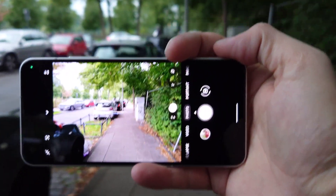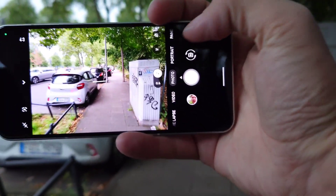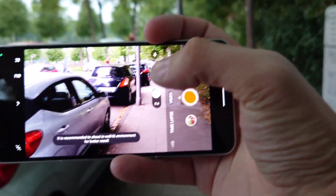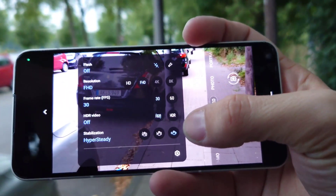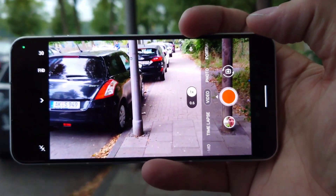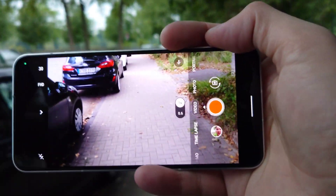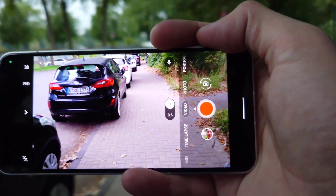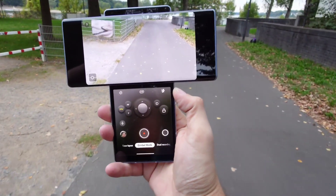So what do you think about this stabilization in comparison to the ZenFone 9 — which is better, software or hardware? One important difference is how you hold the phone. In video mode with the highest stabilization — hyper steady active — the ZenFone 9 is very compact, so it's not a hard task to hold. The LG Wing, however, is a very large device.